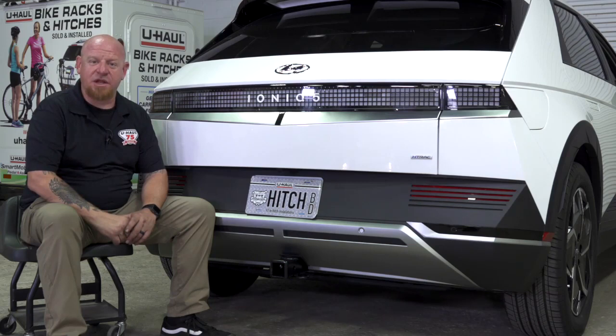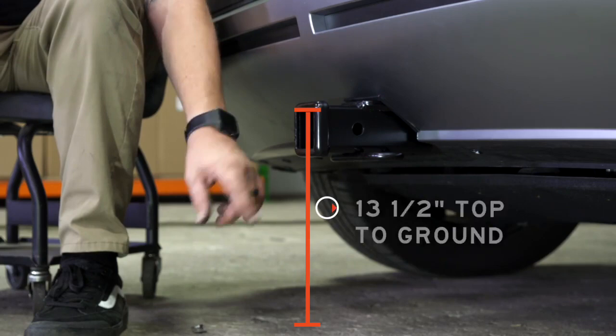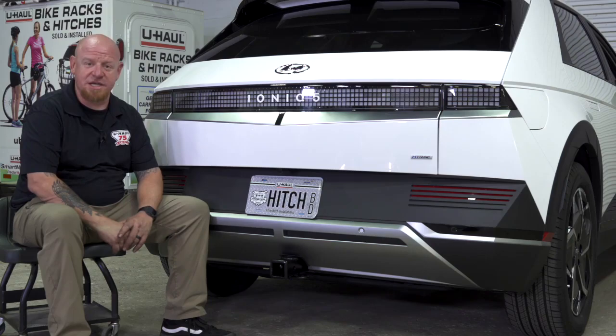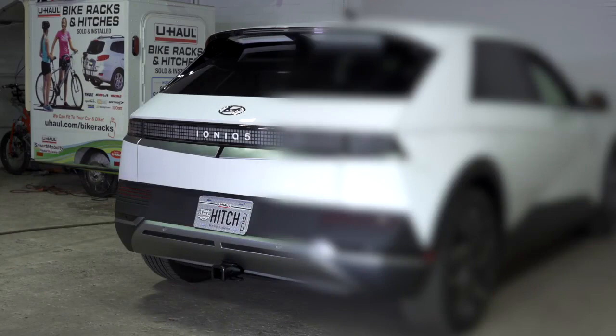With our hitch installed and the vehicle on level ground, here are some important measurements for your hitch accessories. This is a two inch receiver. The distance between the top of the receiver tube and level ground is 13 and a half inches. The distance between the center pinhole and the edge of the bumper is three and a half inches. This hitch sits perfectly against the edge of the bumper. These measurements will help you determine the length, rise, or drop of any receiver or accessory you may use, such as a cargo carrier or a bike rack. If you have any questions or would like to schedule an install with a U-Haul Hitch Professional, visit us online at U-HaulHitches.com.